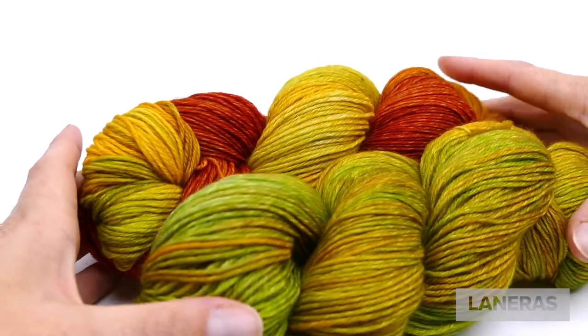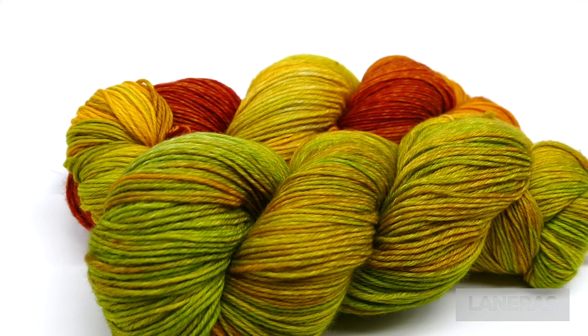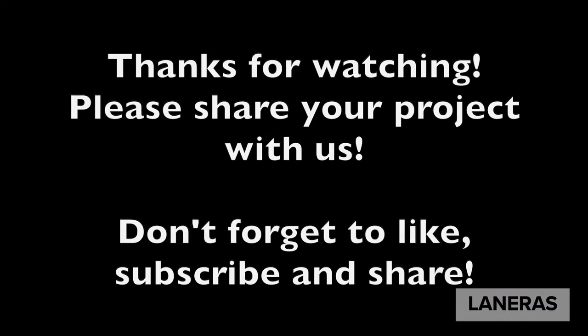We hope you've enjoyed these colorway pairings and found some inspiration for your future projects. If you decide to make this or any other planned pooling project, please share it with us — leave a comment below or tag us at Linares Yarn Co on Instagram. Don't forget to hit the like button, subscribe if you'd like to see more, and share with your friends. Thanks so much — have a wonderful time knitting. Take care!